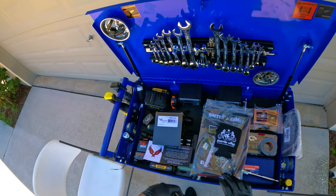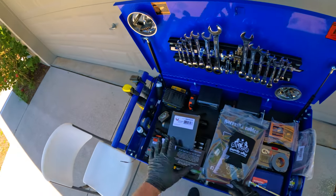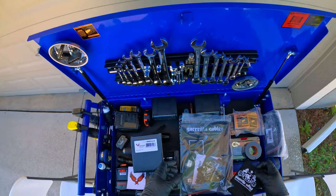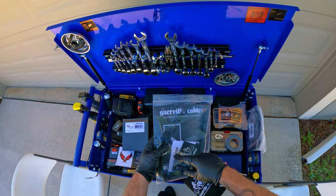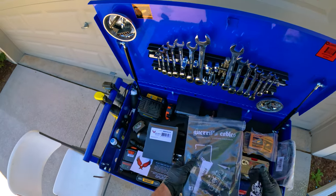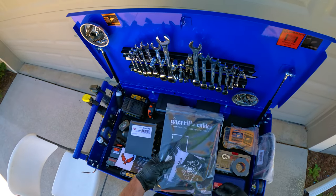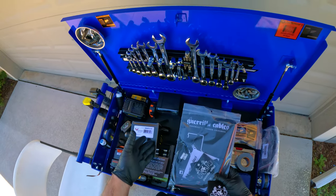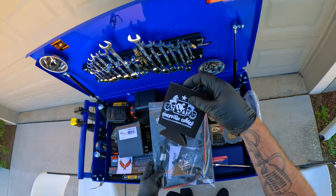That'll be another install and review video probably in the next week. The other part that came in is gorilla cables — you're going to need this if you want to use the stock wiring harness to integrate the turn signals on the brake light. If you just want a brake light you won't need it, but I highly recommend you get it so you can use the integrated turn signals and get rid of the other ones.